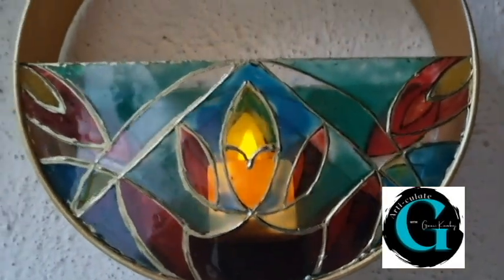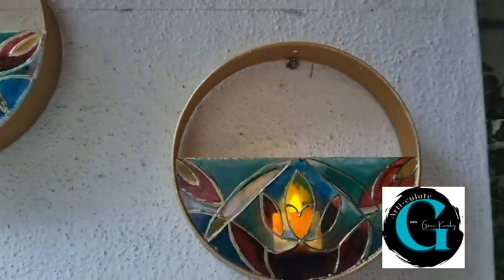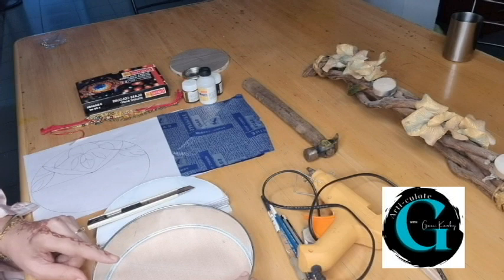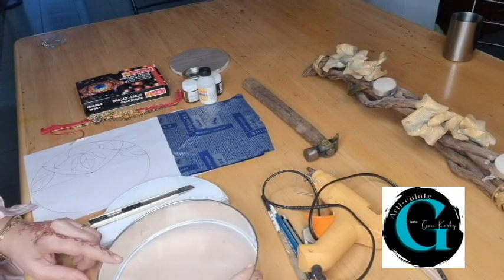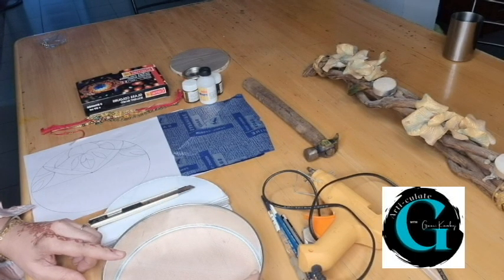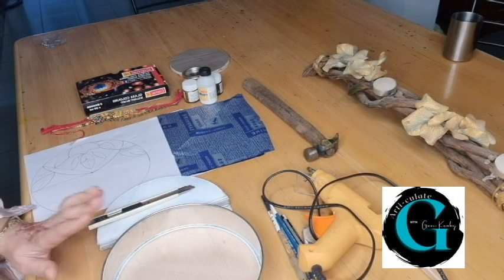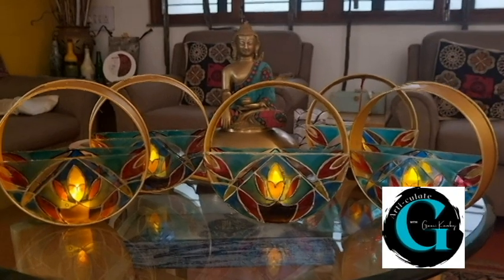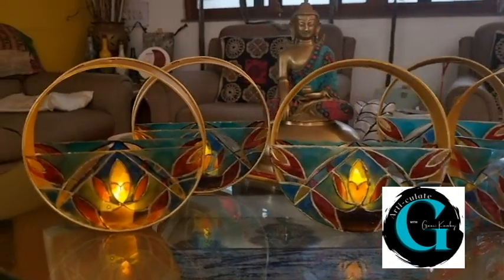A simple yet effective idea — let's see how we can make this. Hello, dear friends. Today's video is going to be very, very special and I'm extremely excited to show you my new project, my new idea. So just before Diwali, I always like to create something very decorative, something with lights for my friends and family.